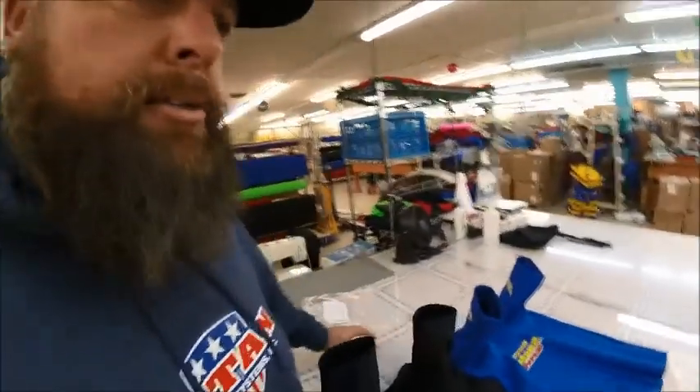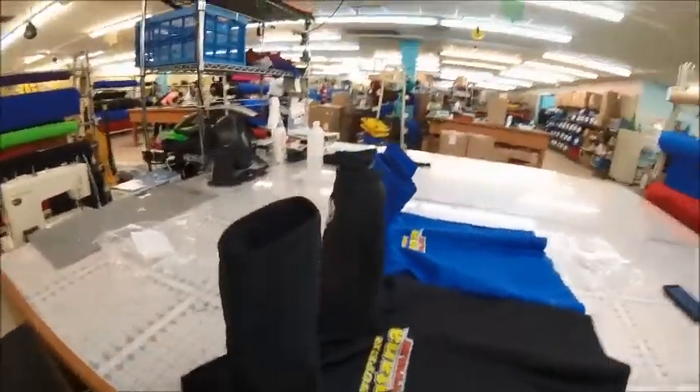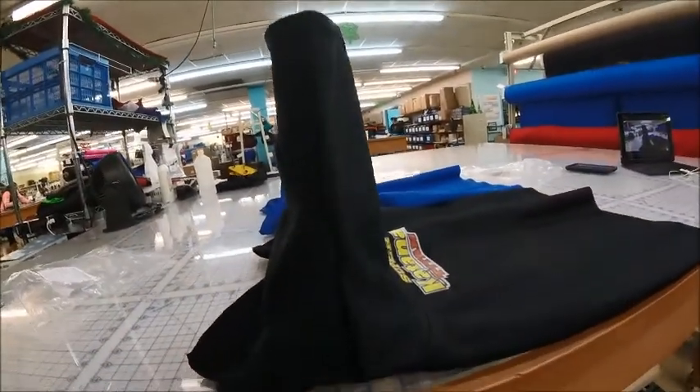Today I'm going to show you the two different sleeves we have and describe them as best I can. What I have here is a black straight sleeve Super Katana. As you can see, the sleeves are designed at a 90-degree angle — almost a perfectly right angle right here.